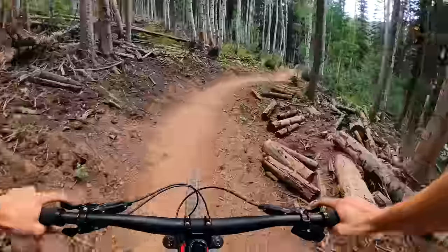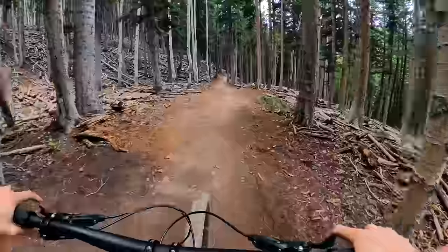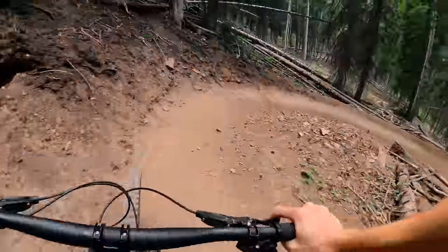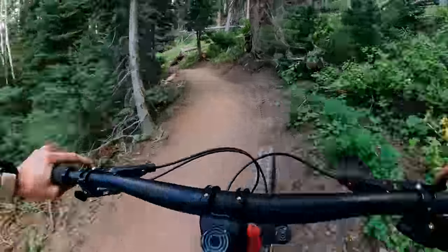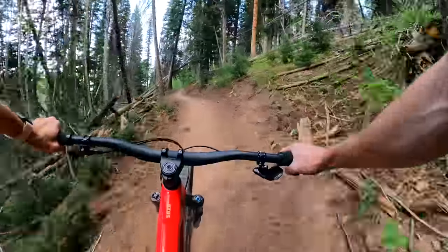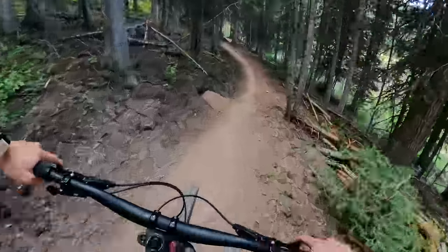It hits a corner so well. I think it's because it's got stable, slack enough geometry that you're not feeling squirrely, but it's also got poppy, fun, lively suspension. This thing is so fun to corner — it is so good. That corner might be the best corner on the planet.